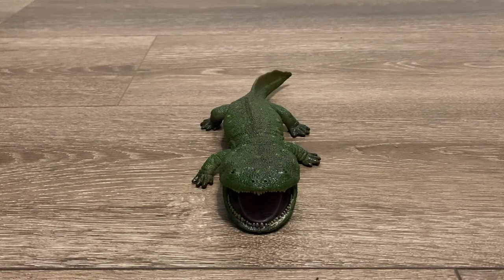The pose is quite simple, but it's not boring at all. It looks like it's basking on the riverbank, especially with that wide open mouth.